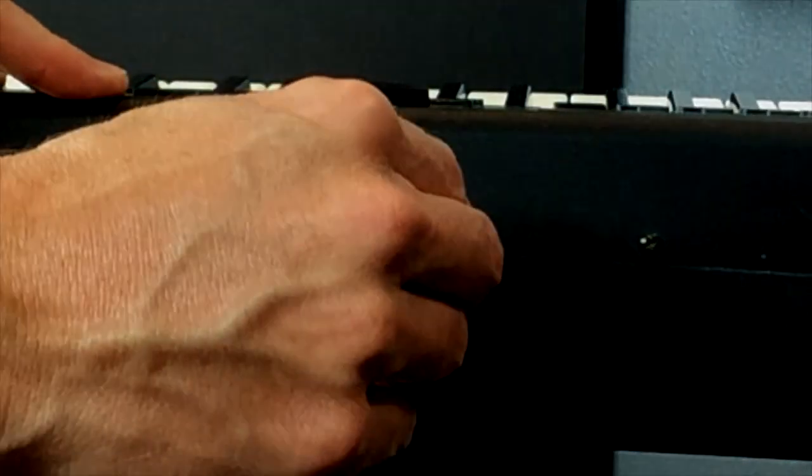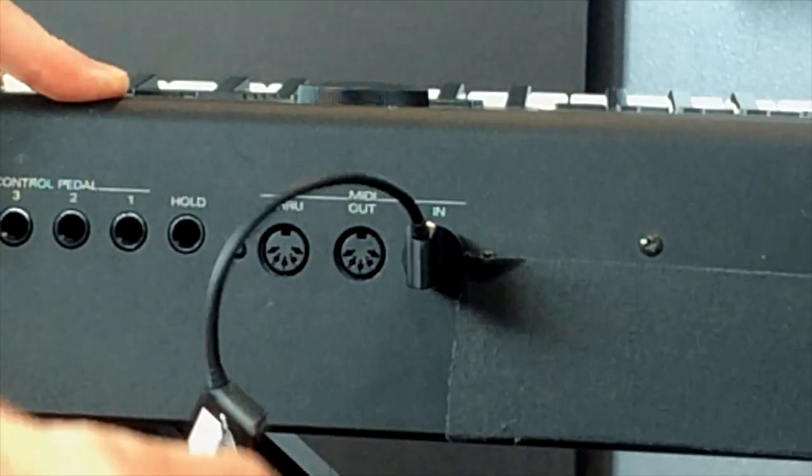This is the Yamaha MD-BT01, and it's going to plug into both of the MIDI ports on your keyboard. You do need two MIDI ports on your keyboard in order to power this device. When you go to plug this in, it does make a difference which ports you plug them into. One end has an arrow pointing toward the connection that goes to your MIDI in, and the other has an arrow pointed away, which plugs into your MIDI out.